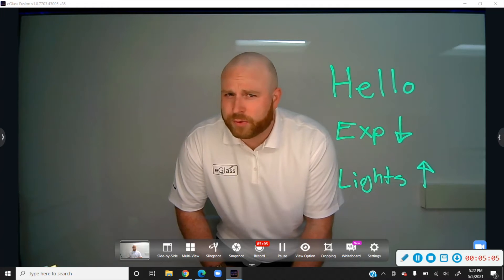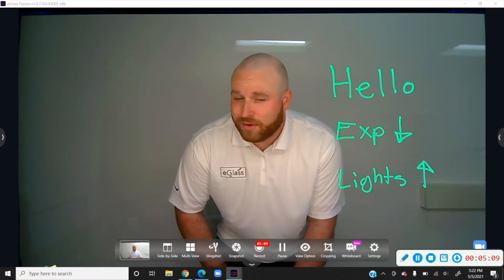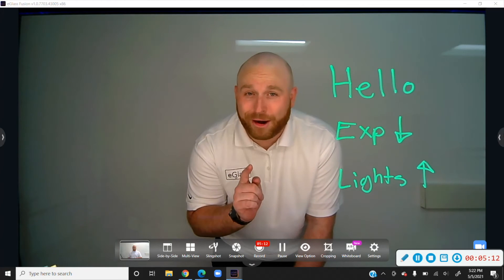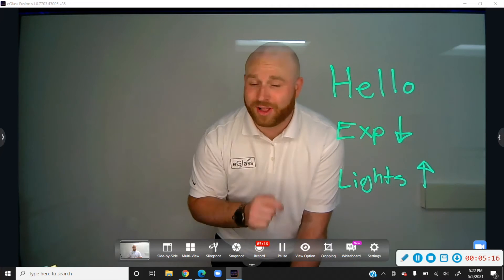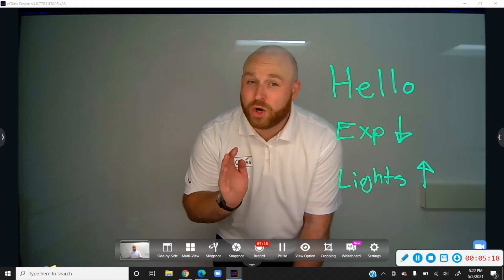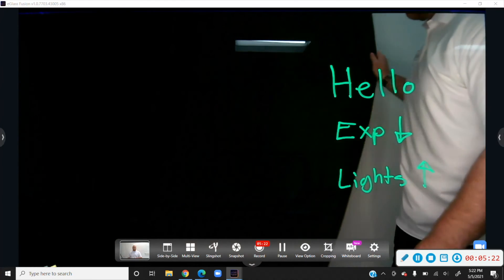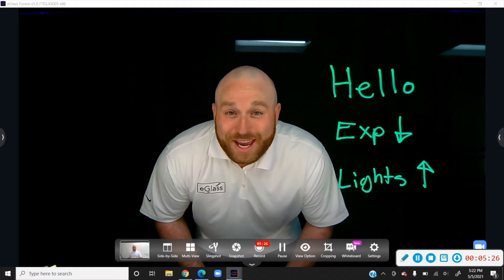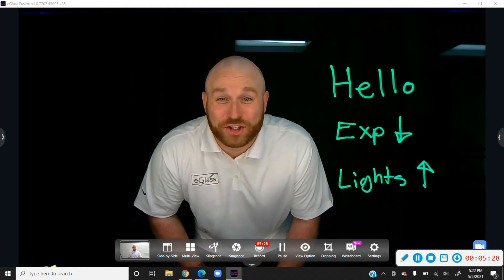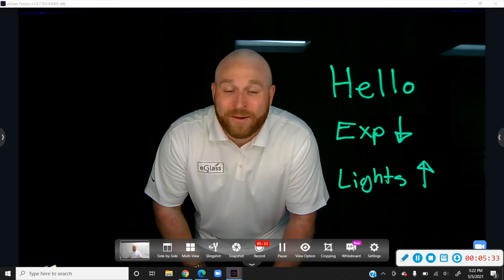Remember earlier when we were talking about the background and I mentioned a dark background? Well, this is where it really comes into play. If you have a dark background and you put it behind the glass and lower the exposure and turn your glass lights on, you're going to get a very cool dramatic effect where the ink is really glowing against this dark background, and you can see your face with just a really cool look.